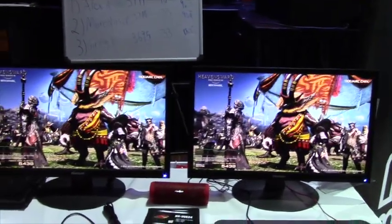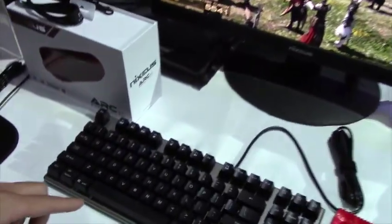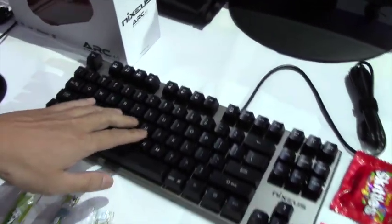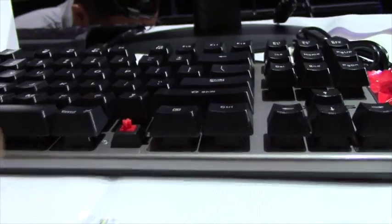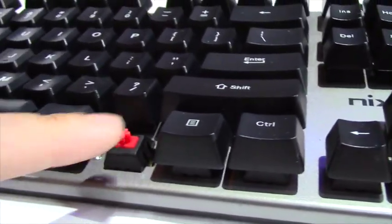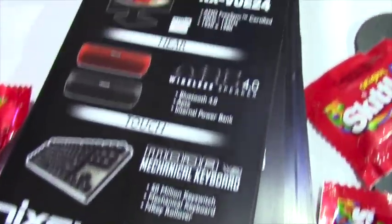We also have here some Nexius mechanical keyboards which use Nexius certified mechanical key switches. We have three variations — a mechanical switch that lasts ten times longer than a regular keyboard. The three variations are for different types of people who like to type: we have a red switch, a blue switch, and a brown switch.